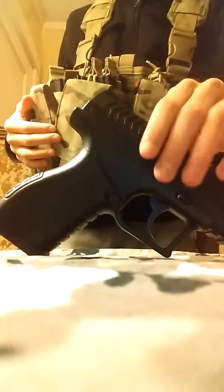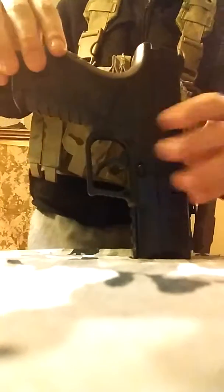Welcome back to another review on my channel. Today I'm going to be doing the XPG air pistol review.